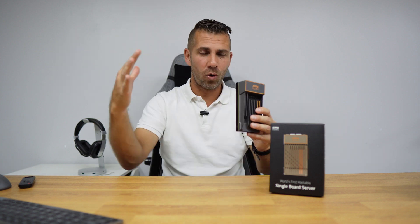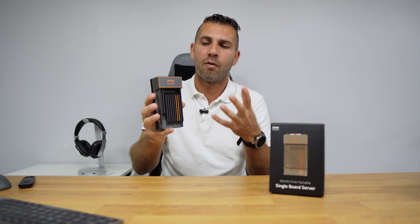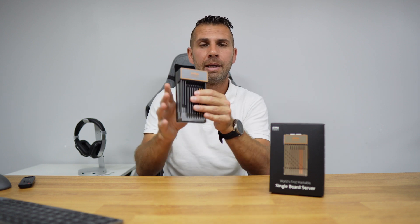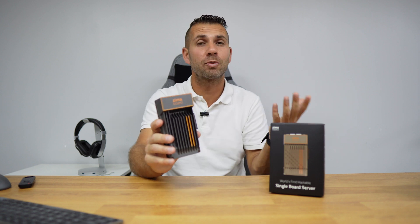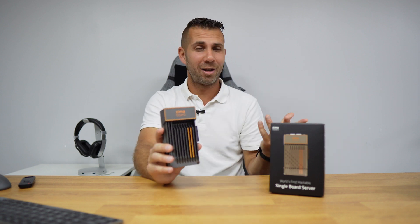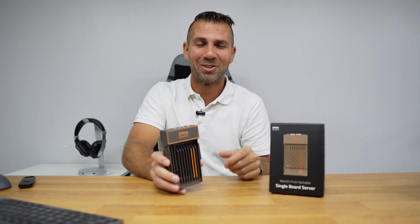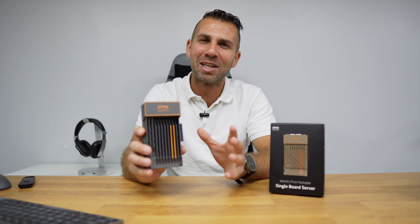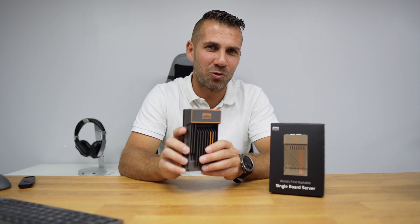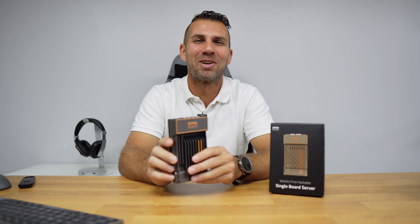We'll do this step by step so we can all learn together, and over the next few weeks or months we'll have a comprehensive guide on how to get the most out of the ZimaBoard. For example, how to install Proxmox and Home Assistant in two minutes with just one line of code. Hope you enjoyed this intro — thumbs up is appreciated! My name is Roberto, and I'll see you guys on the next one.